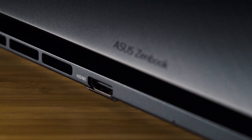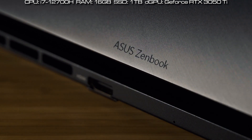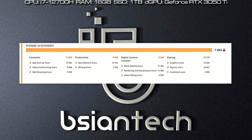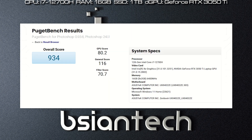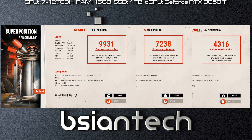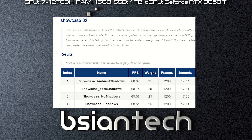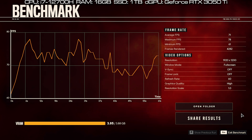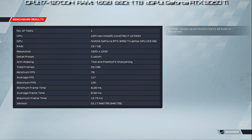Here are the results of the benchmarks. This ZenBook Pro 14 is configured with an i7-12700H processor, 16GB of RAM, 1TB SSD, and GeForce RTX 3050Ti discrete graphics. The benchmark results include Passmark, CineBench R23, PCMark, 3DMark, Geekbench 5, CrystalDiskMark, Procyon Office, Procyon PhotoEdit, Procyon VideoEdit, PugetBench Photoshop, PugetBench Lightroom, PugetBench Premiere Pro, PugetBench DaVinci Resolve, FurMark, LuxMark, OctaneBench, Blender, and SPECviewperf. Gameplay benchmarks include Assassin's Creed Valhalla, Far Cry 6, Cyberpunk 2077, and F1 2022.